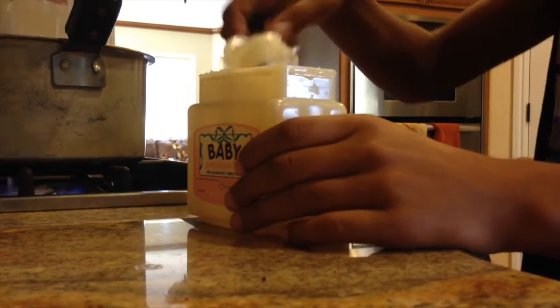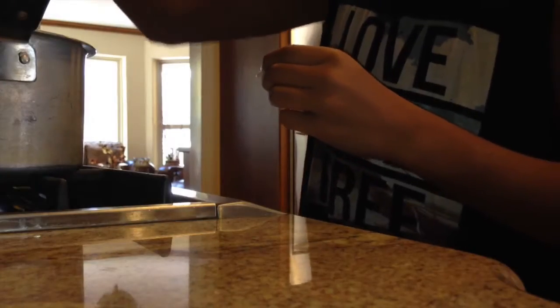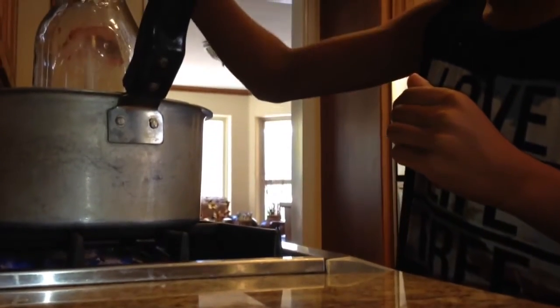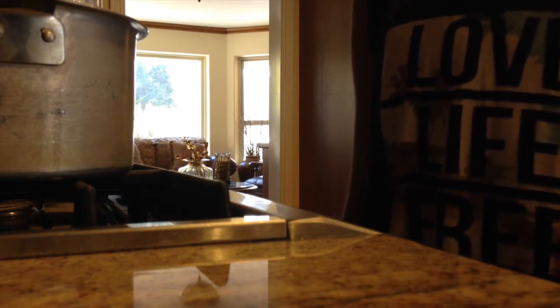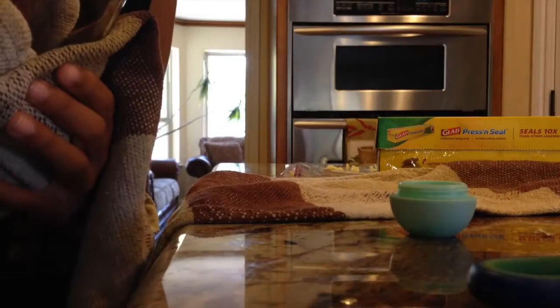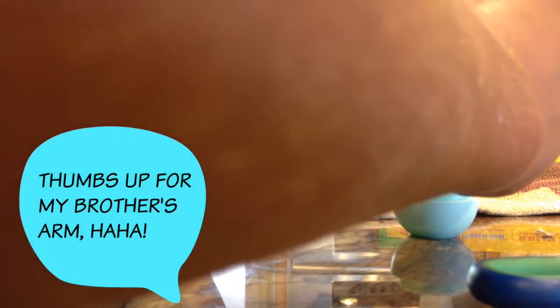Going back to the stove, add one and a half scoops of petroleum jelly. Once you've added the petroleum jelly, add your crayons one at a time. Once your mixture is liquid, get a spoon and stir it together so it becomes one solid color.